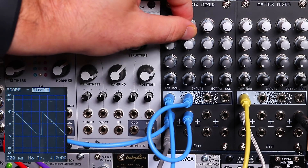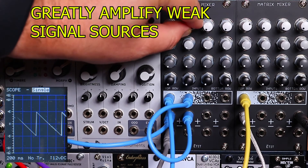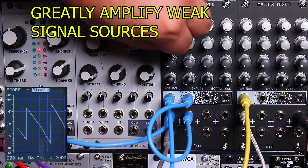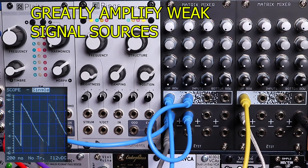Here I'm taking a 10 volt point to point LFO. It's a little bit weak for my taste for this purpose, so I'm going to feed it back into itself and bump up the gain. Now I've got a much stronger LFO.